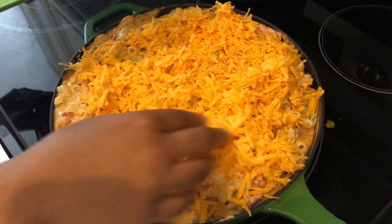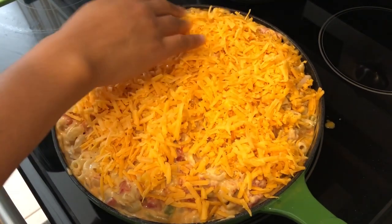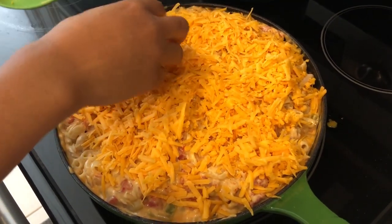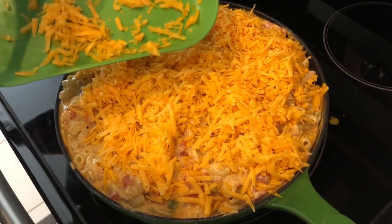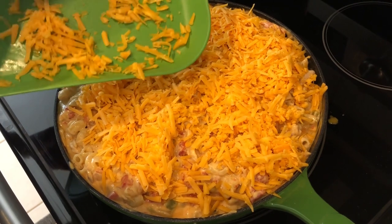I have my oven preheated to 350 degrees. I'm going to let this bake for about 20 to 30 minutes, or until the cheese is all nice and melty.